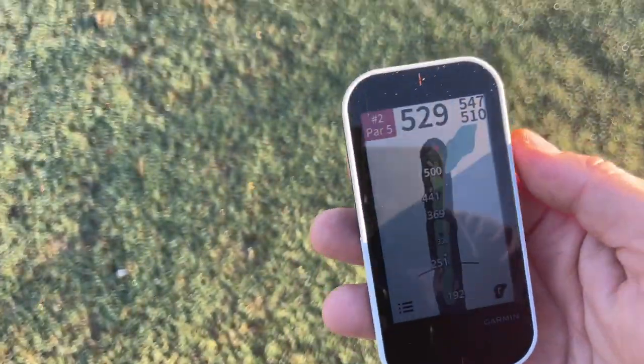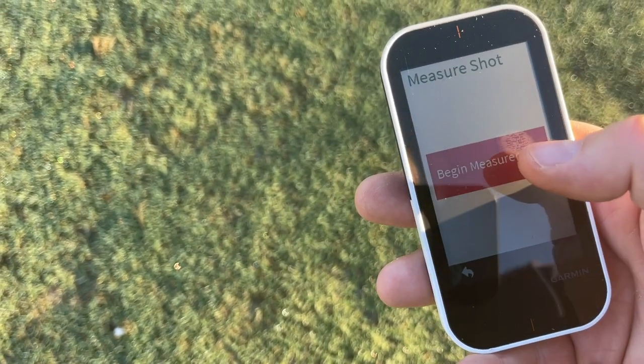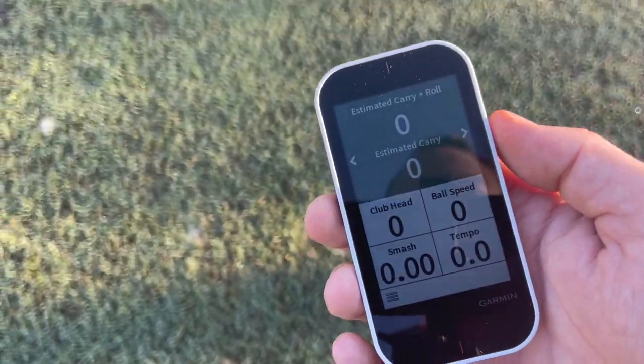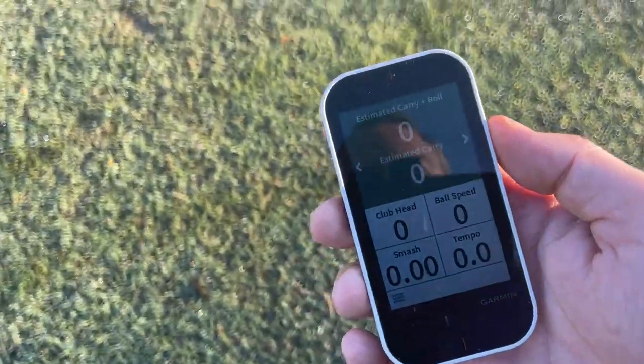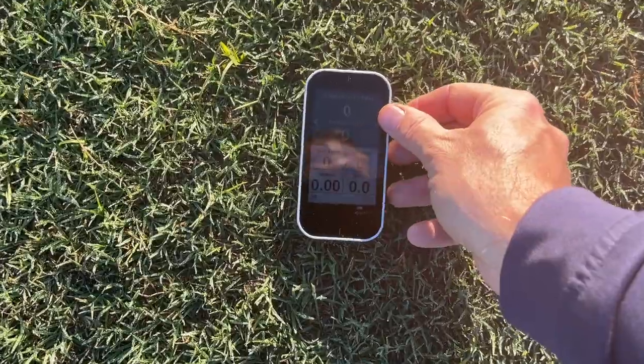We've got our trusty G80 here, which is going to give us the ability to measure our shots as well as give us some club data. My favorite device, the G80 from Garmin, available at playbetter.com, our show's sponsor. I'll leave a link down below so you can purchase it and support this show. Now let's get into it.